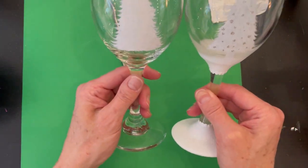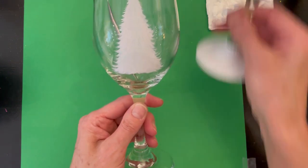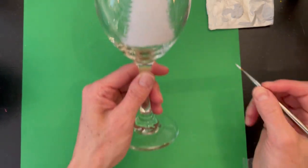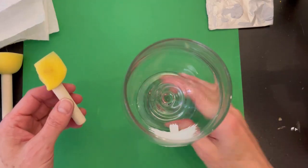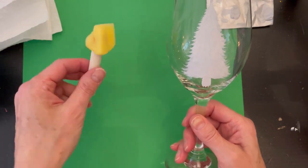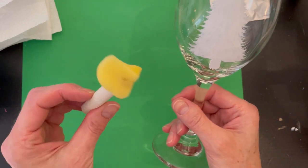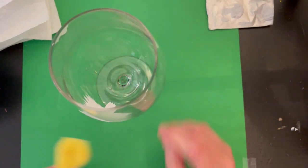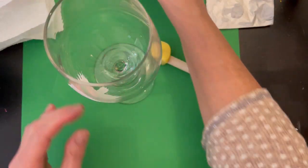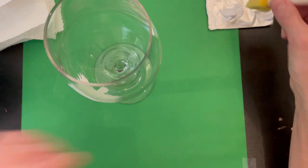If you're doing a set of wine glasses, take the other glass and make sure they're a similar height and similar width — they don't have to be perfectly the same because every glass is unique. I did the trunk off camera, so just add a little rectangle for the trunk. I'm using a little pouncer tool here — a sponge applicator — I cut a couple of pieces away so I could really get in at an angle to do the snow bank under the tree.